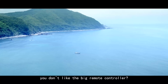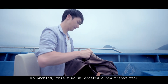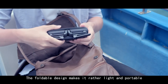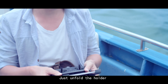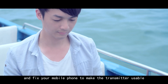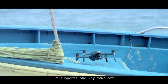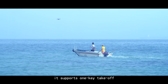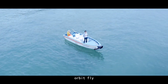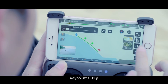If you don't like the big remote controller, no problem. This time we created a new transmitter — the foldable design makes it rather light and portable. Just unfold the holder and fix your mobile phone to make the transmitter usable. It supports one-key takeoff, orbit fly, and waypoints fly.